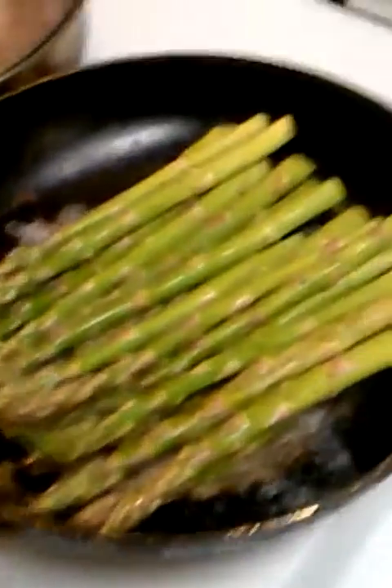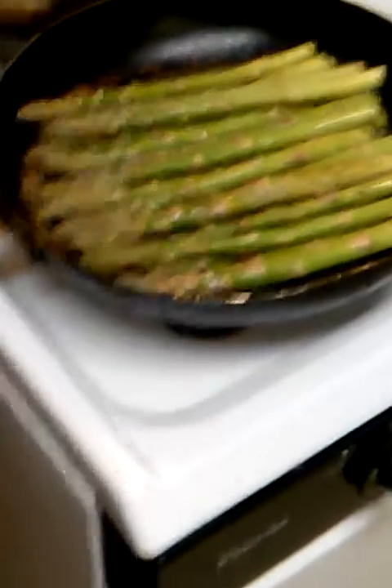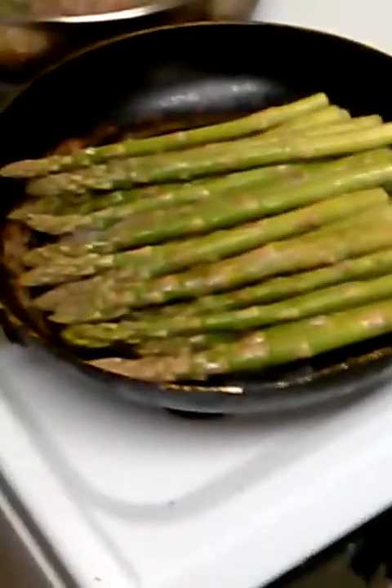Ready to put those asparagus in there. Oh yeah, look at that asparagus! Yes indeedy, there we go — oh yeah, look at that, don't that look beautiful? For you asparagus fans out there, there we go. Let's check on our rice over here, see how that rice is going. Oh yeah, that rice — we're going to let that rice set because I believe it's about done. Yes indeedy.